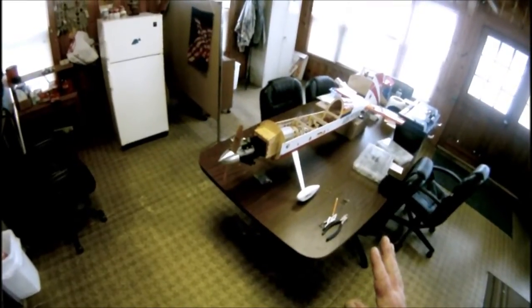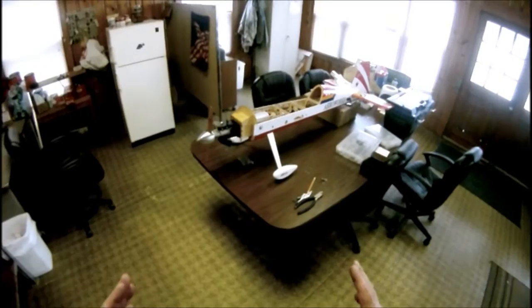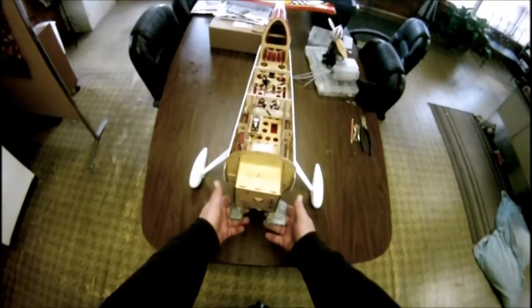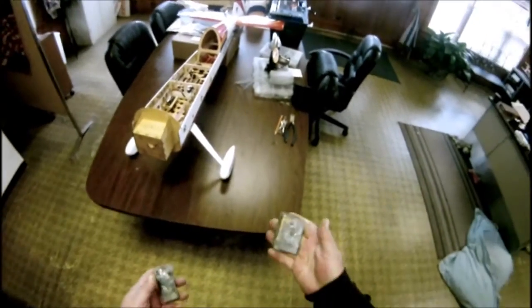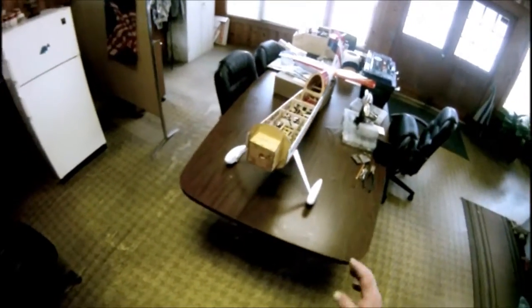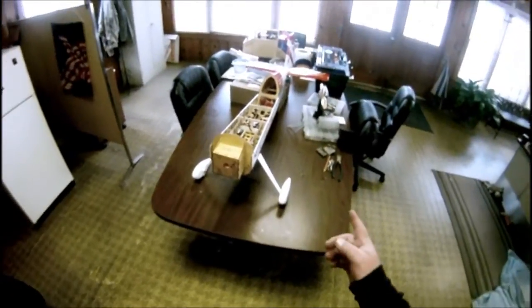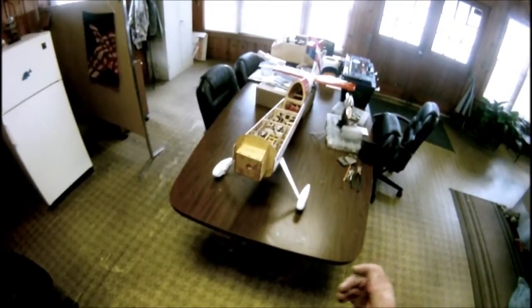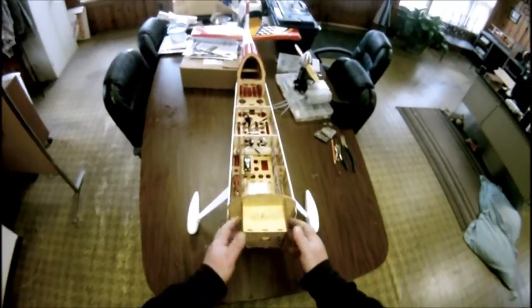I found a DLE 30 that I'm going to put on here and I'm going to show you how I go about it. I've removed the motor, the fuel tank, and the plane had some lead on the bottom to get the CG right, but there's just so much lead — it's too much. The Saito 125 is rated at 2.2 horsepower and the DLE 30 is rated at 3.7, so it's going to be a lot more power.